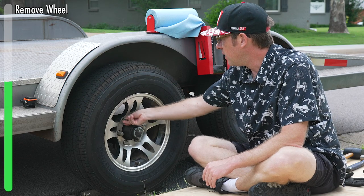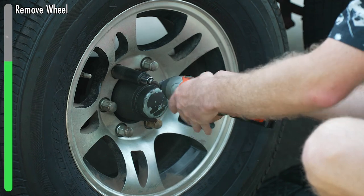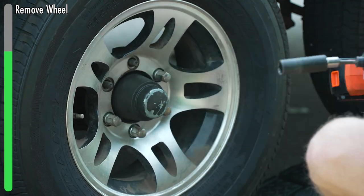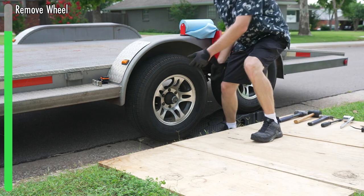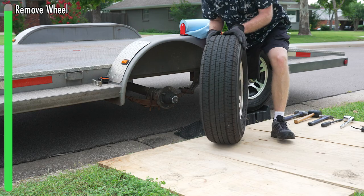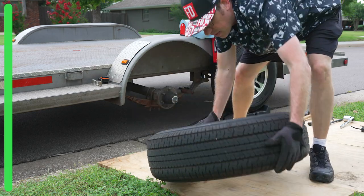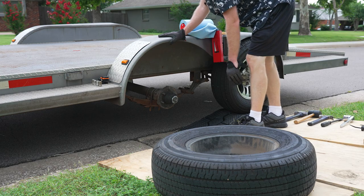Once you loosen the lug nuts and get the trailer up in the air, we're going to go ahead and take the wheel off. Then using some gloves, we'll pull it aside. I do end up using the wheel for the next part of the process, though it depends on the kind of hub you're working on.